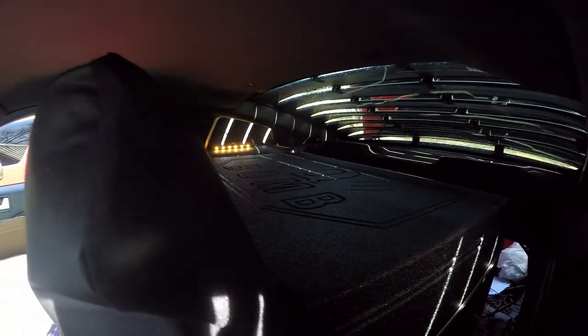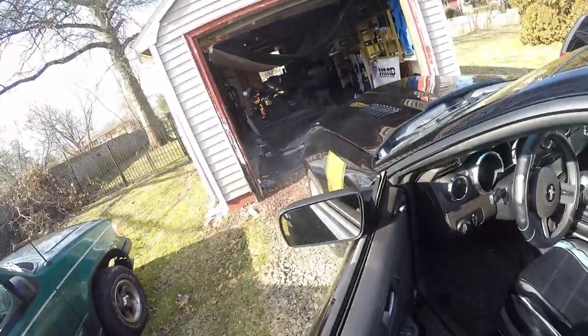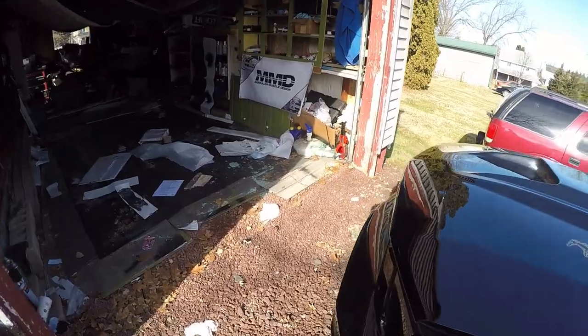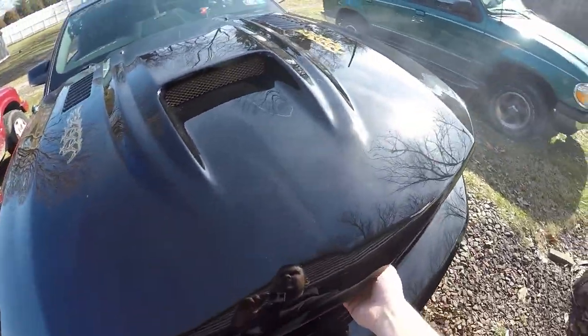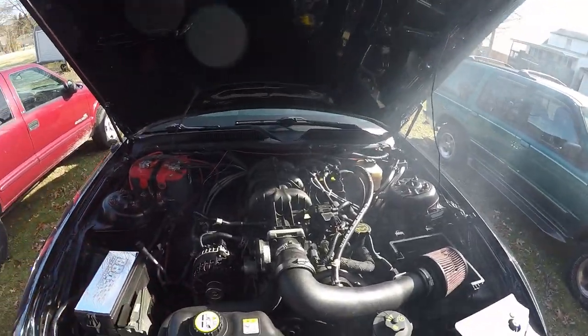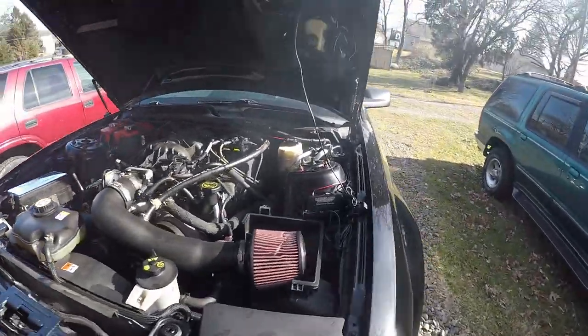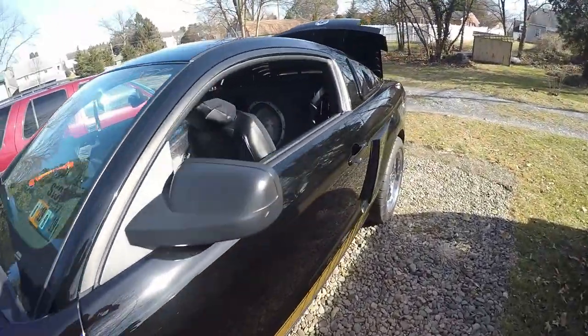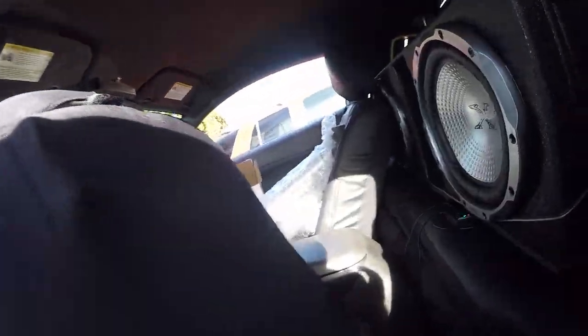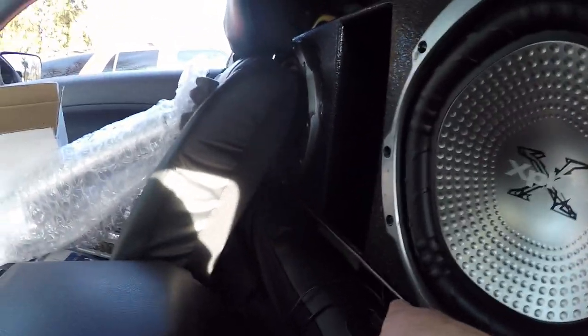Looks like my rear underglow lights came on. Whoo! You can see that paint burning — we need to get that hood open. Like I said, we just sprayed brand new spray paint, so yeah, there's going to be some paint burning on that. I wanted to do it before we take it back into the garage.